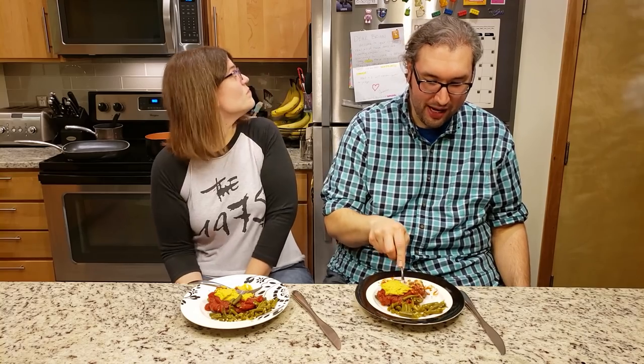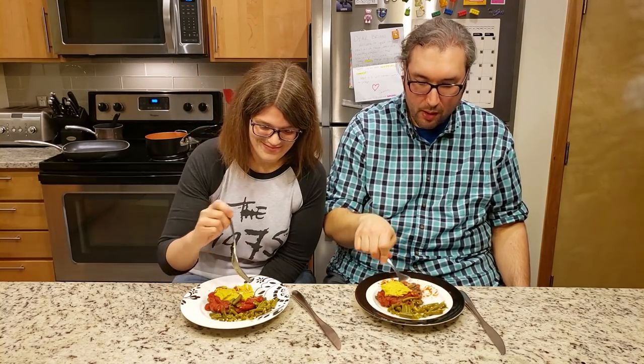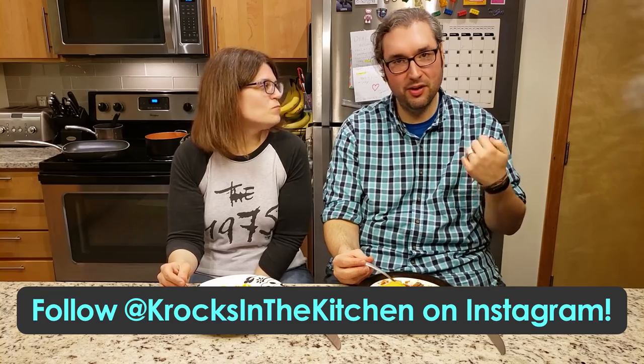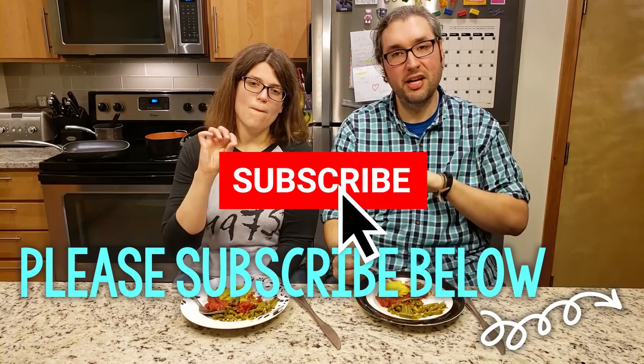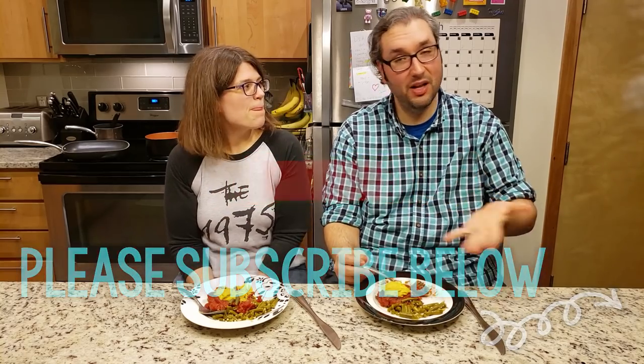Yeah, I think this was a win. I think you did a really good job. Thank you. Obviously Peef helped you too. If you guys would like to, please find us on all of our social media sites — Facebook and Instagram especially — you can interact with us there and send us messages. Also if you haven't subscribed, please do so and click the bell next to it so you get notified whenever we post a new video like this one. If you like and share the video, that's great too. We will see you next time on Crocs in the Kitchen. Bye!